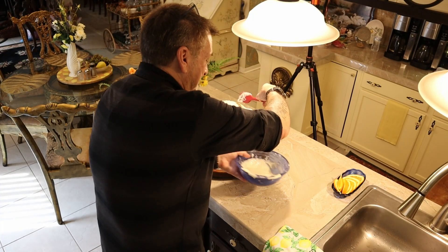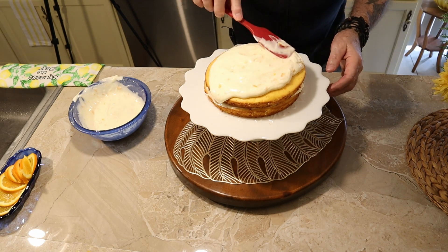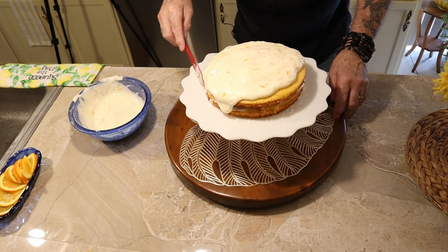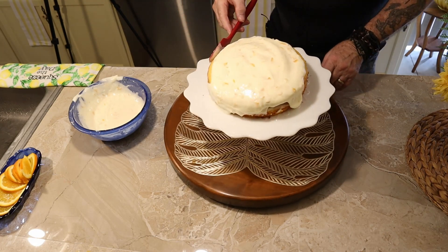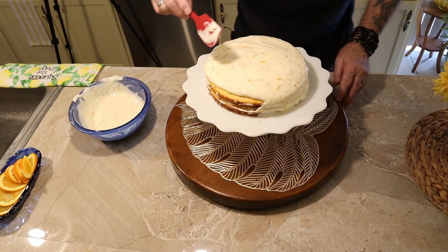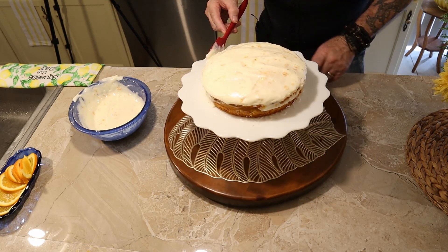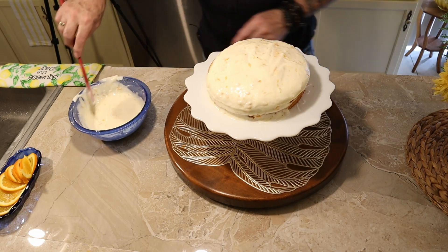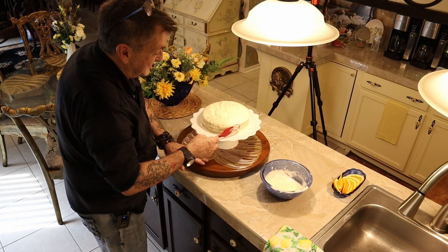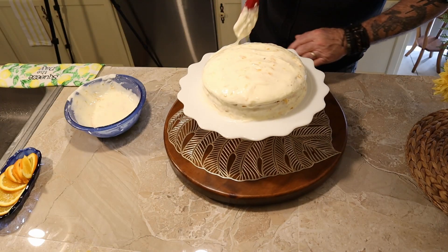I'm going to cut to the chase and put a bunch of frosting on top. Look at this — see how pretty with the marmalade in the frosting! You want to get that to cascade over the sides a little bit, then come around with your turntable and get it all around. The frosting was getting a bit thin since I couldn't run the air conditioning while filming because of the noise.